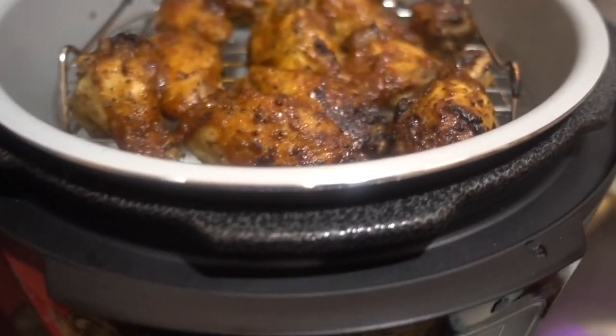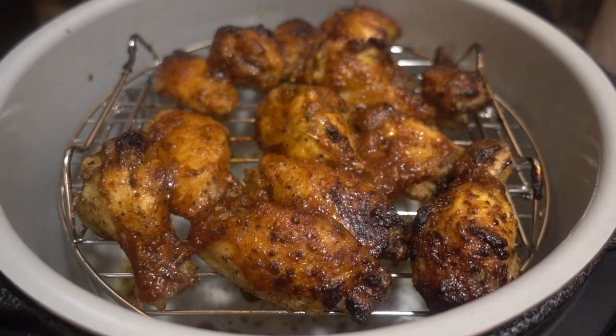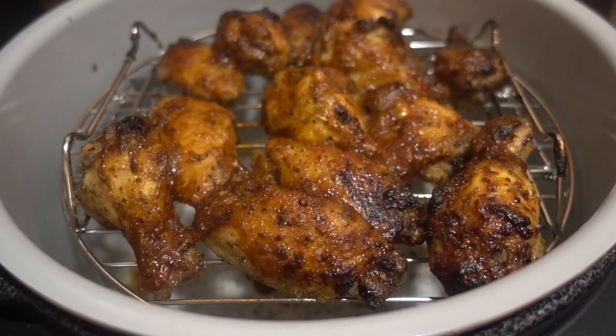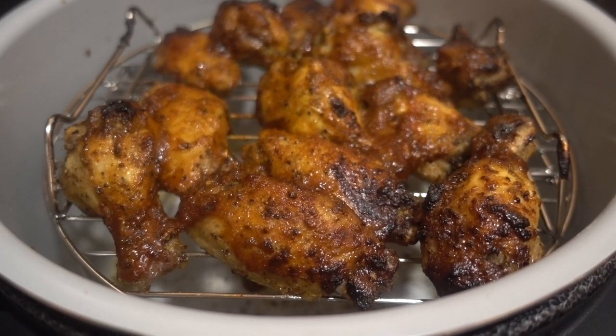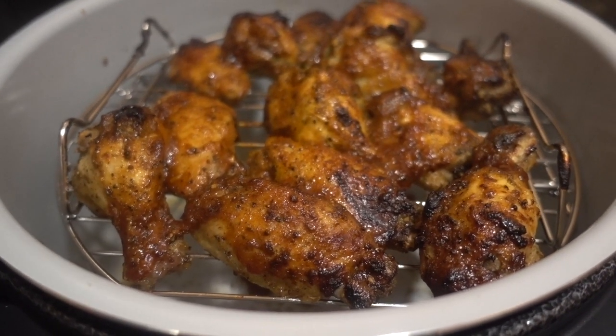Oh, now we're talking — look at here guys! Oh, and they smell amazing — smell like they just came off the grill because this is some homemade barbecue sauce. My my my my! Let me get these wings plated, they're definitely gonna have to cool off — I'm not burning my mouth tonight.